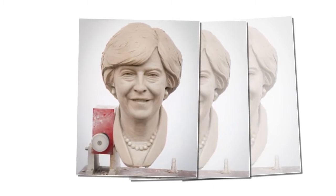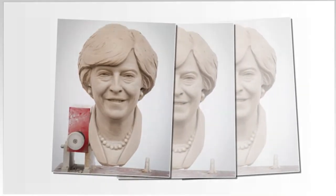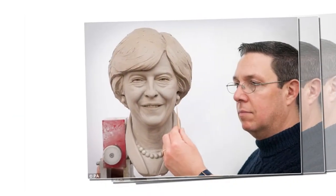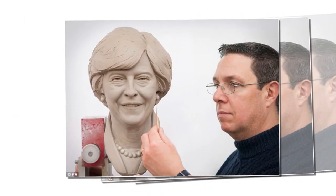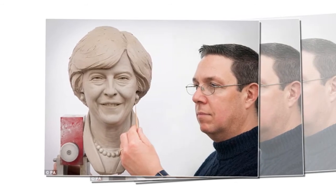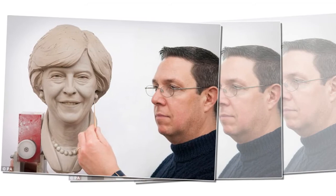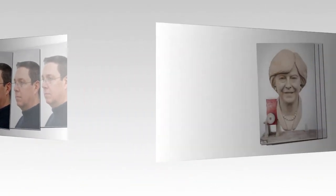Madame Tussauds unveil a model of the Prime Minister's head before the full waxwork goes on display later this year. Theresa May looked happy and relaxed in her clay model form this week, as she is being cast in clay for her waxwork at Madame Tussauds in London.